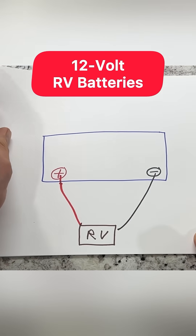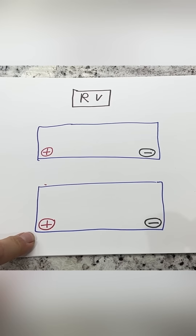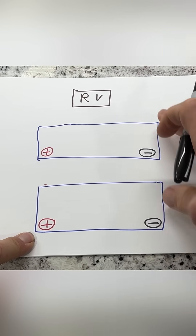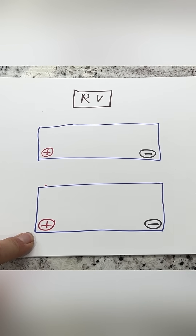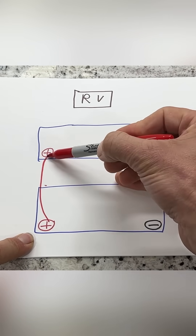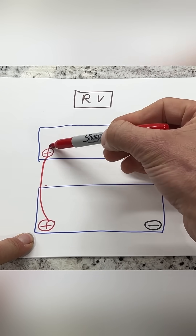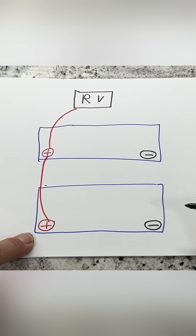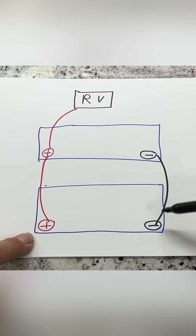Now let's go to a two battery setup. We're going to connect our batteries in parallel. We have a 12 volt battery and a 12 volt battery — we need 12 volts for the RV. Let's do our positive first: positive to positive, and that positive will go to the RV. Then our negatives will connect negative to negative. Now the batteries are in parallel.